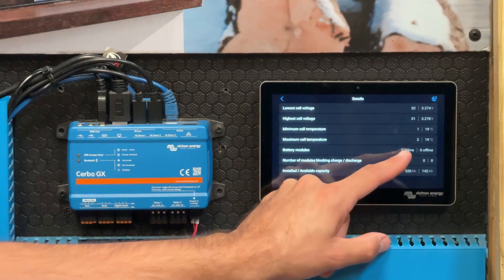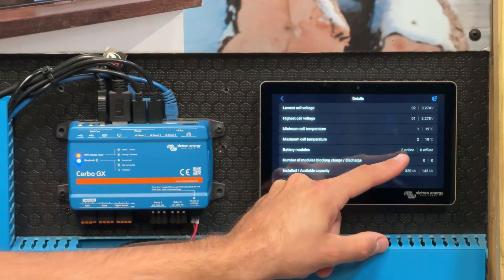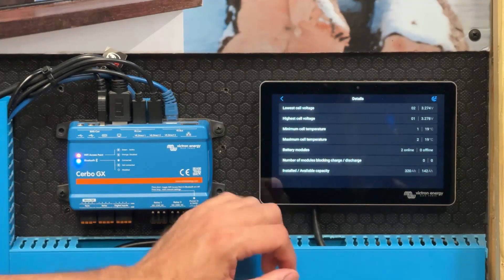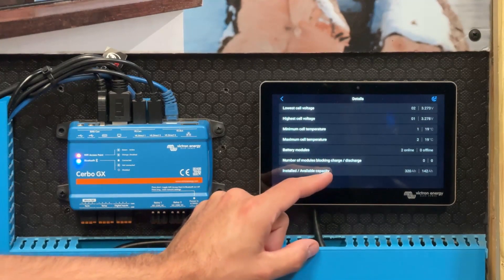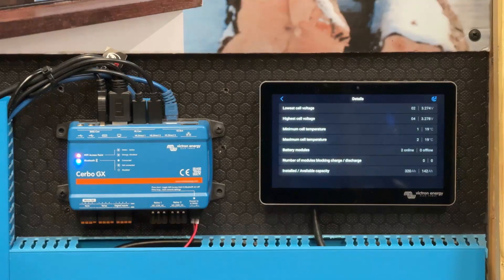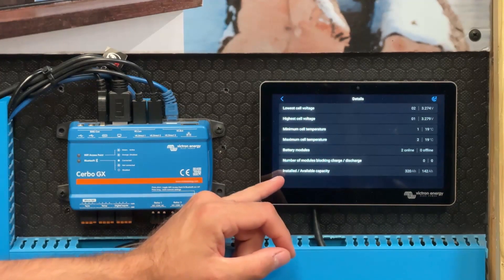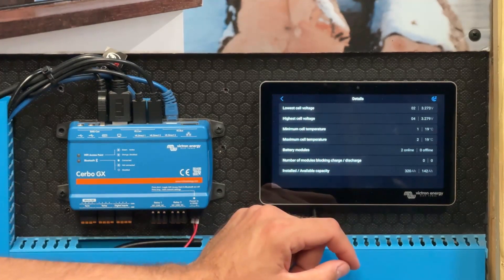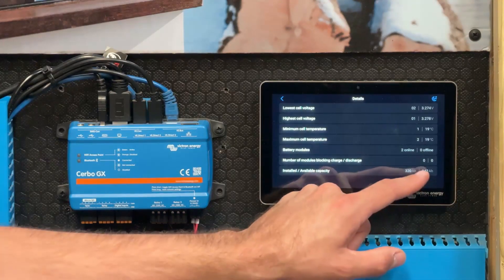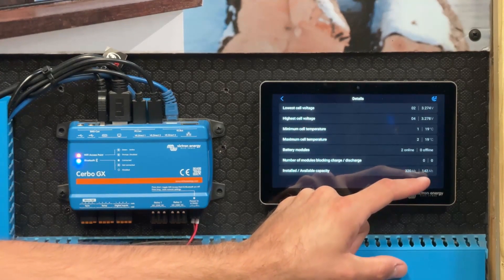We can also see the number of battery modules that are online or offline — here we have two battery modules, and both are showing online. If one was turned off, it would show one online and one offline. We also have the number of modules blocking charge or discharge; for example, if a battery was too cold to be charged, it would say blocking charge one of one. Then we have the installed versus available capacity — the installed capacity of our two batteries here is 320 amp hours, and the available capacity at around 45% is 142 amp hours total at the moment.